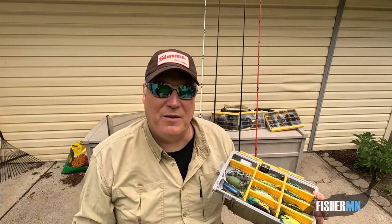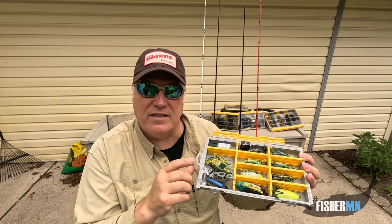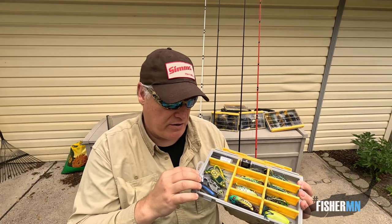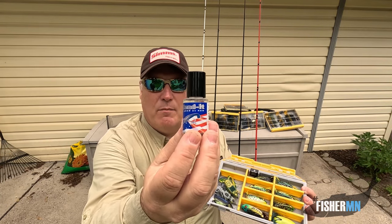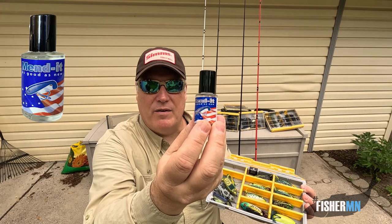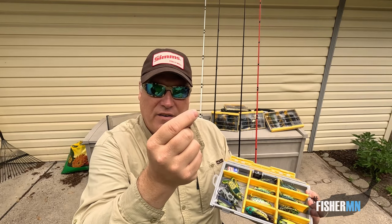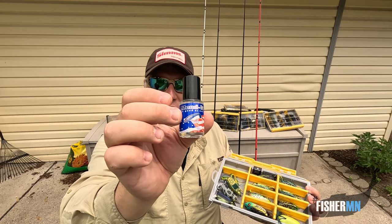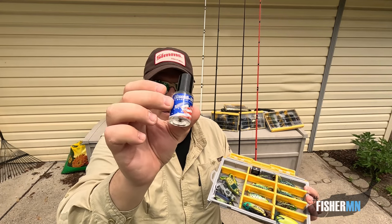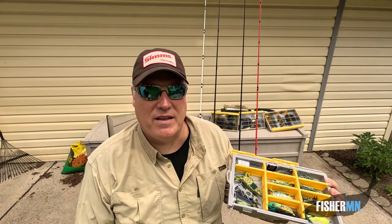In Minnesota, we've got a lot of northerns, so you're going to lose a frog or two here and there. One last little pro tip is Mend It. I keep a little bottle of this whenever I'm frog fishing — it's just liquid plastic. If you have a little cut on your frog, you just dab this on and it dries within two minutes and you're good to go. This can save a frog or two, or at least let you use it a few more times if you get a slice in it from a northern or something else happens to it.